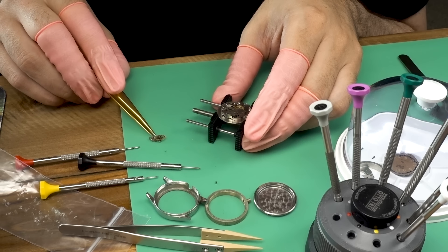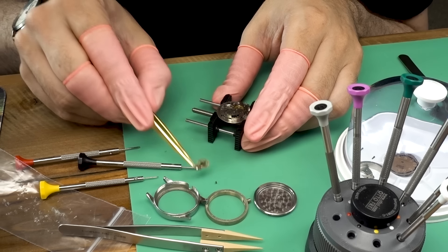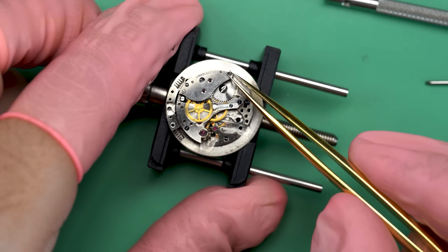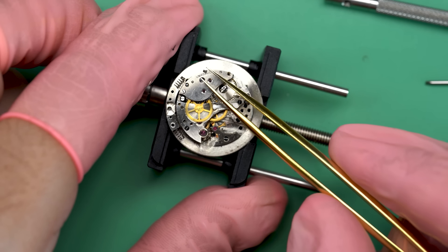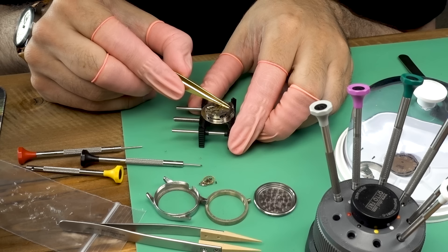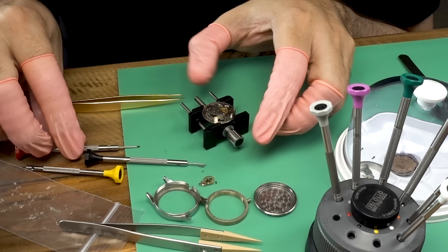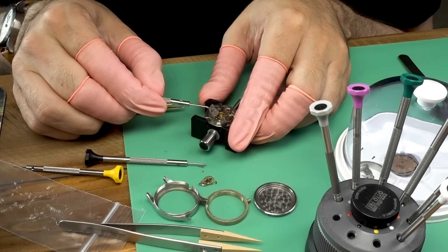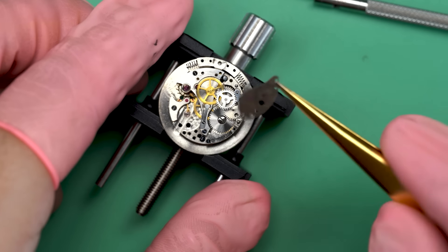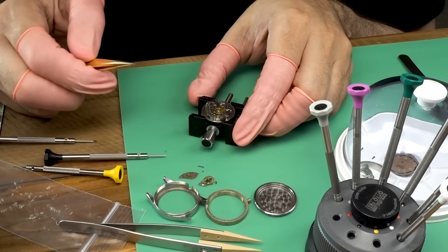In fact, I did a video on this channel about a Tradition watch — that was Sears and Roebuck's brand, but they had Hoyer out of Switzerland make those for them. Now that we've got the rotor off and the balance off, we can start to dig in and get the automatic winding works free. This bridge goes over the winding works and I don't really know how it works just yet, but we'll figure it out.